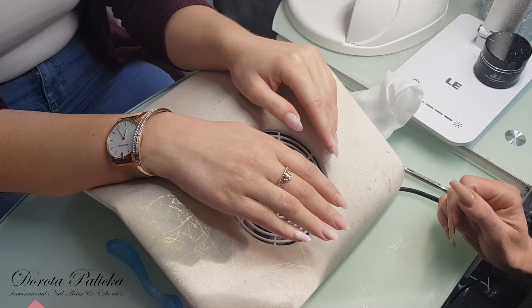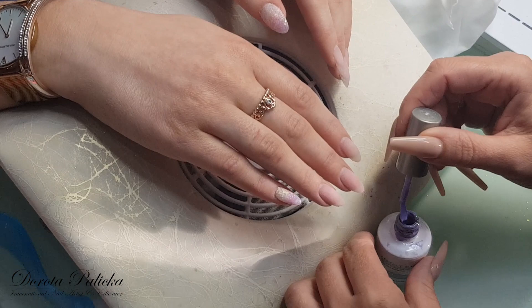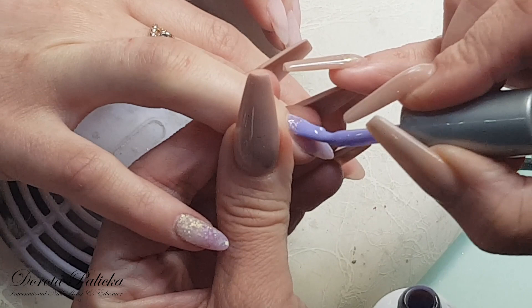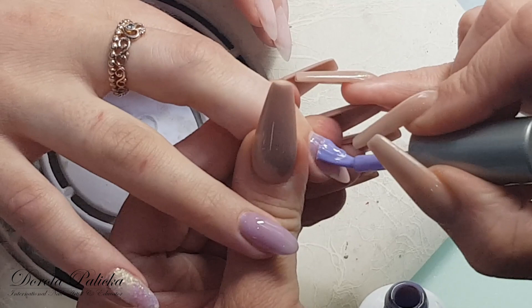So the nails are buffed and now I can apply the color. That's the color Cast Away Cream from Perfect Match — a nice purpley color. Because we are going to do some kind of mermaid-style nails with the shell, so I'm applying it on the nails. And then on top of that we are going to put some mermaid powder and a shell.